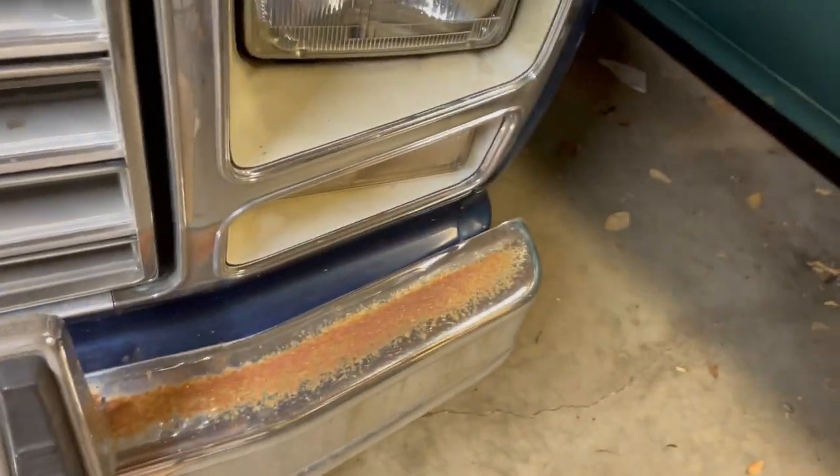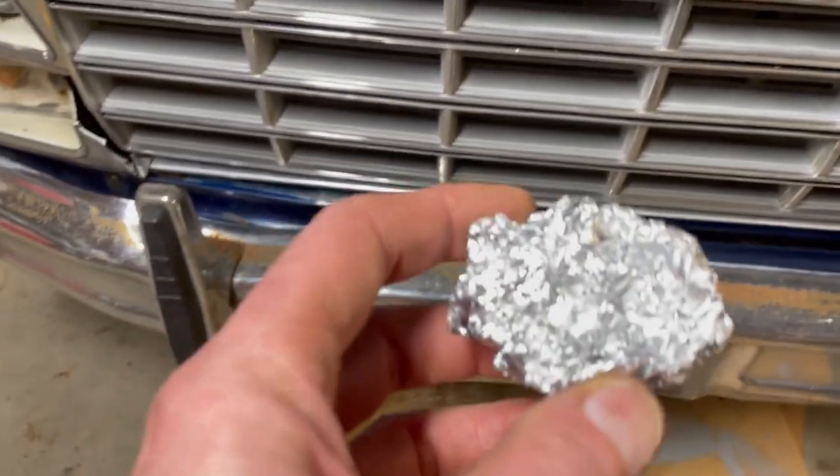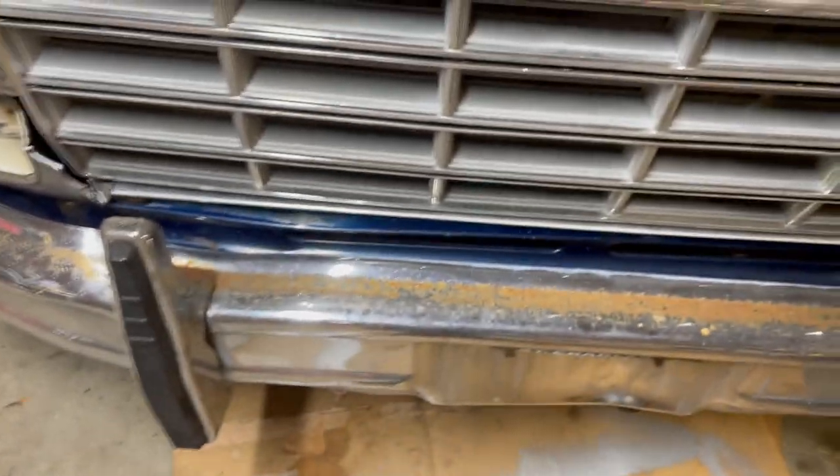Want to move rust off chrome? Here's a front bumper on a Ford — it's pretty rusty. Let's just roll up some tin foil and get some water, and let's see how this does.